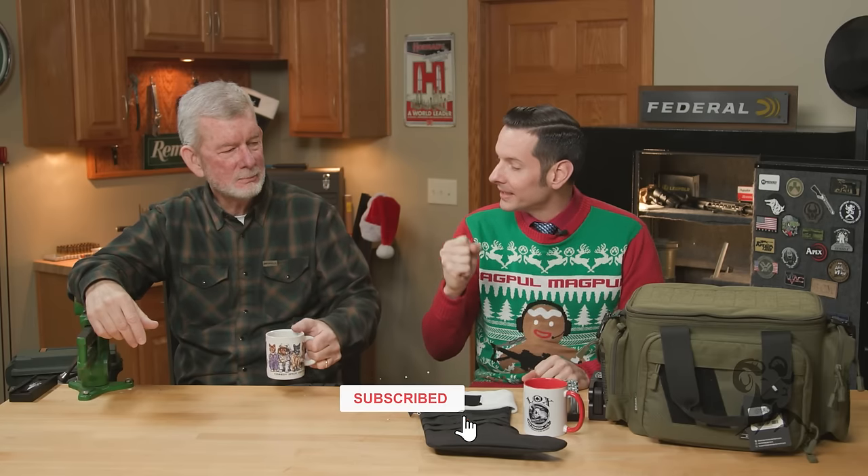Hi, it's Caleb and Steve from Brownells here, and this year we're back with our last-minute Christmas gift ideas once again. Steve, why don't you kick it off — what is your Christmas pick this year?